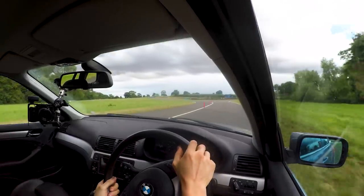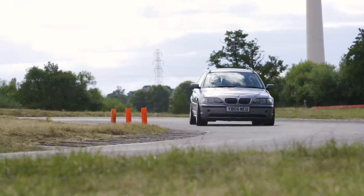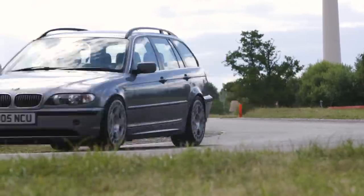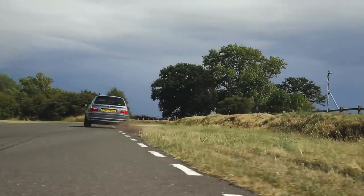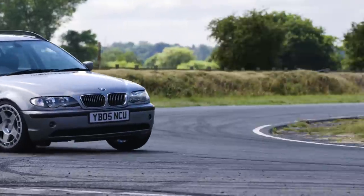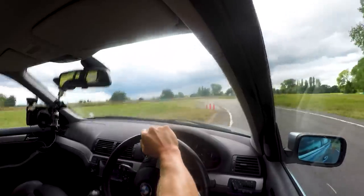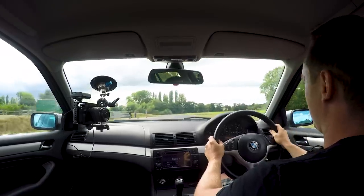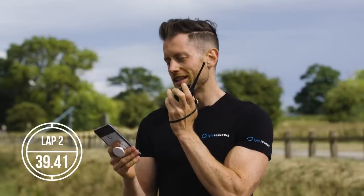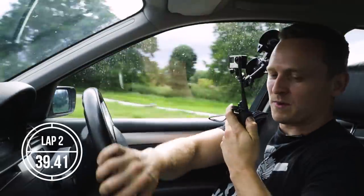Let's just concentrate on this lap. I went a bit wider than I'd have liked there. The front end is so much stickier than it was. That was fairly messy, but the time improved a little to a 39.41. There's definitely more time to be had — I need to be smoother, especially at that first left-hander.